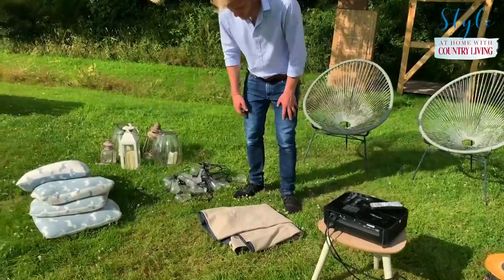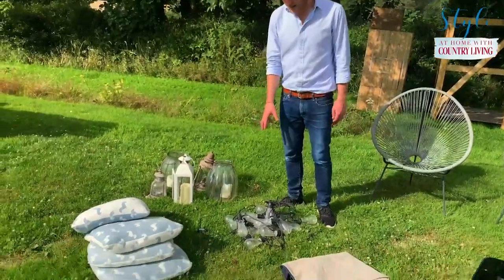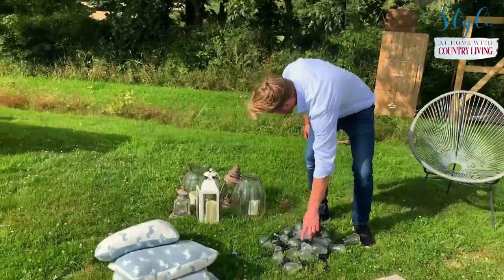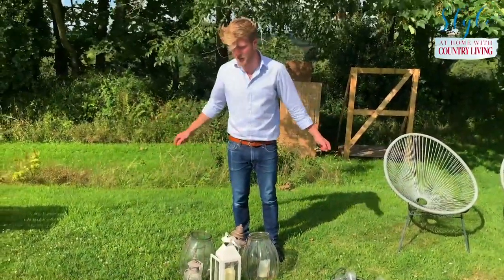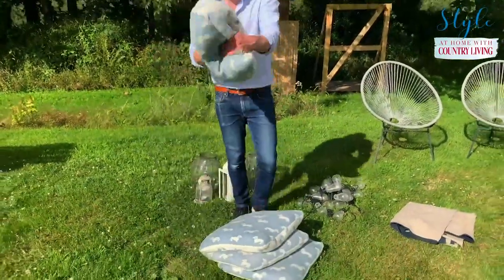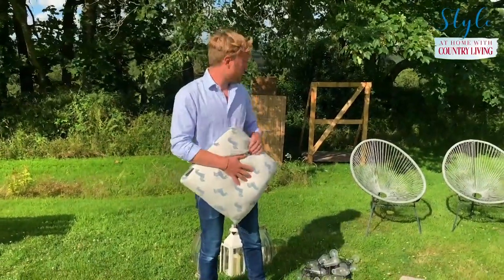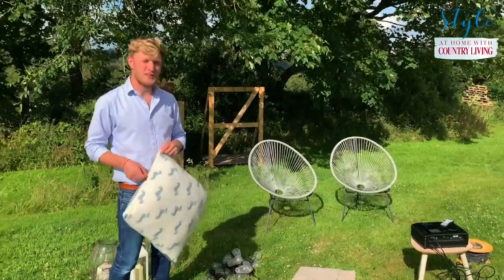Next up I've got a picnic blanket so we can lay out somewhere nice to sit. I've got some outdoor lighting — these are festoon lights from Garden Trading — so I'll hang these all around the screen to make it look lovely and homely. I've got loads of lanterns as well, which we'll put all around so that when the sun goes down it creates a really nice atmosphere. And then lots of soft furnishings — I've got some Emily Bond pillows, blankets, whatever it is to make yourself comfortable. We've got some chairs just over here too for a nice viewing experience.